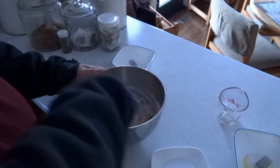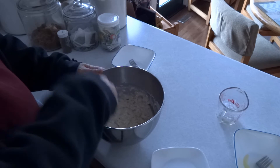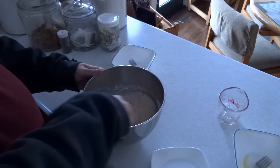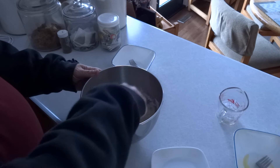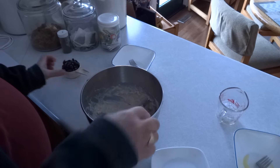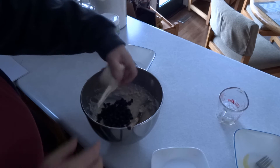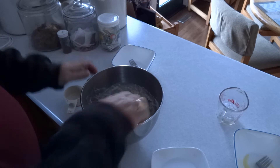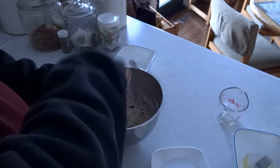Do not over stir. Fold in three quarters of a cup or 175 milliliters of blueberries or hascaps. Do not over stir.